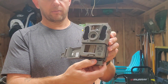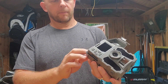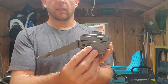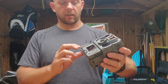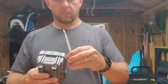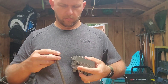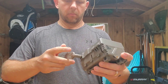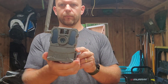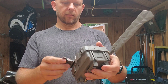You've got your eject button here for the battery, which is pretty awesome — good old 12 double-A's. Down here at the bottom is the external jack for 12 volt, which is what I'll be using because I just want to set this thing and forget it. Put the antenna on. Super light. I like it.